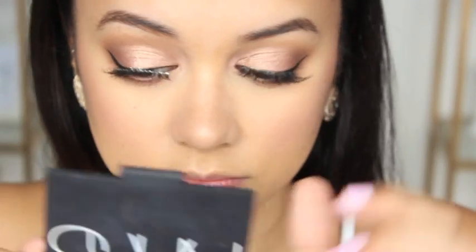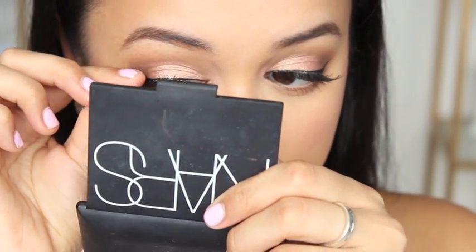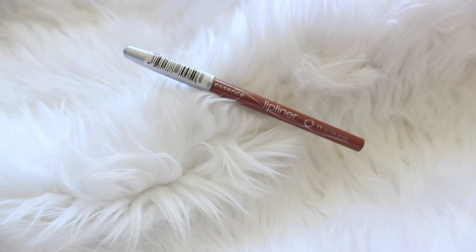I'm now applying some falsies. The ones I used for this particular look were the Red Cherry Wispy false lashes. I'm not very good at applying them so excuse the fact that I'm using my fingers, but it gets the job done.